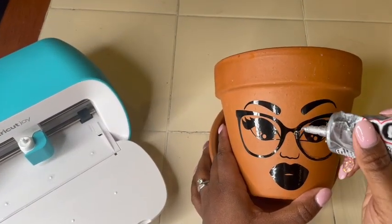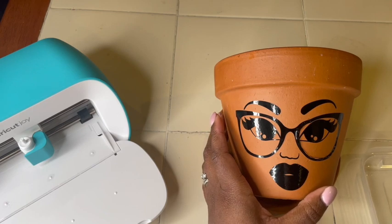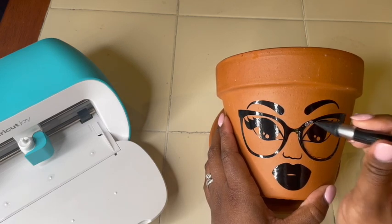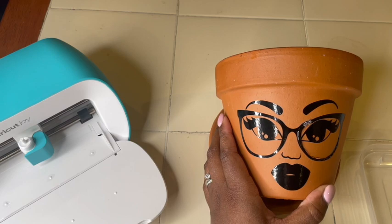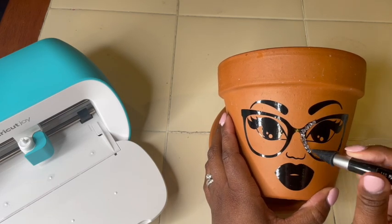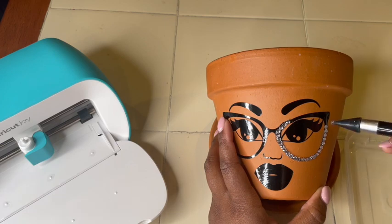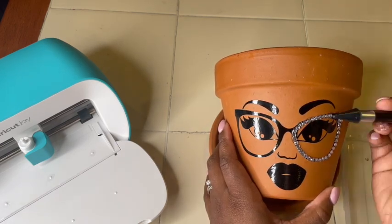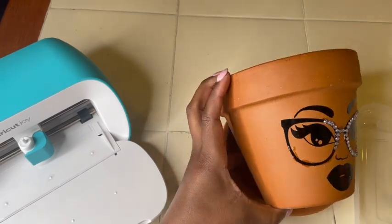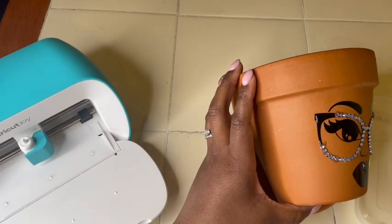Because I'm extra and you all know I love razzle dazzle, I decided to add rhinestones to the pot for a better look. I used E6000 glue and some rhinestones — I'll link the rhinestone company below. I placed the rhinestones around the glasses and on the lips. It does take a little time; it took me about 20 minutes to put them all on. My glue had a wider nozzle so some got on the outside of the vinyl, but don't worry — it dries clear and you really can't see it once it does.